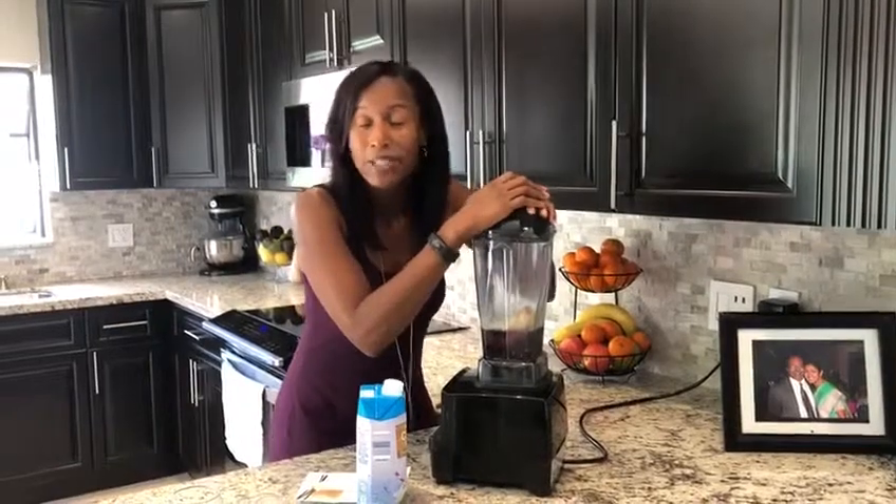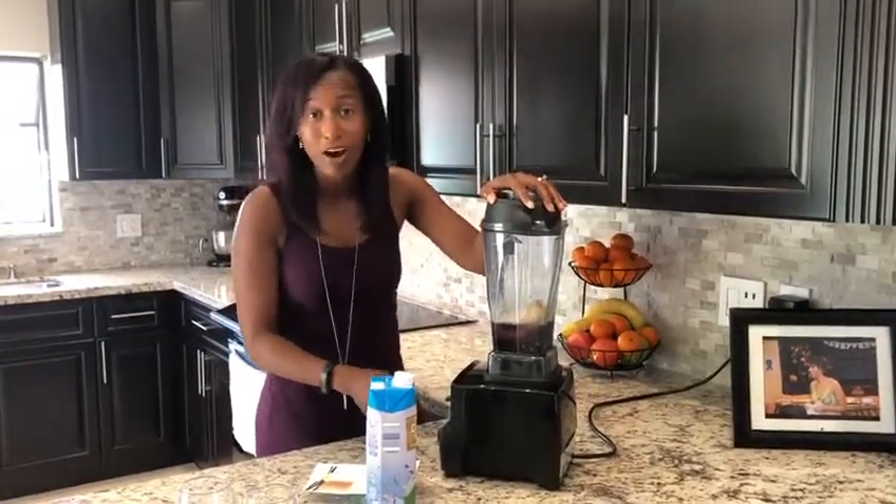That was less than 30 seconds. I'm going to turn the blender on now, so excuse the noise.